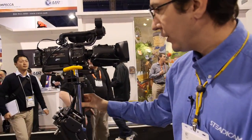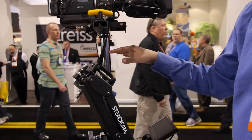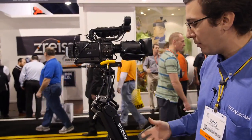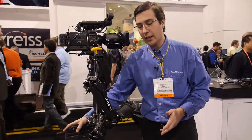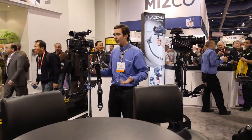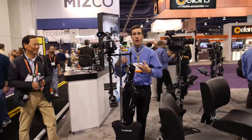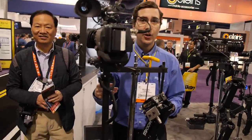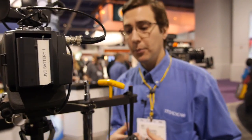Over to my right here, we have the Steadicam Pilot. Now, this can hold up to a 10-pound camera. This is our smallest traditional Steadicam — traditional being: I have a post, I have a monitor, I have a battery pack. The operator would have the arm and the vest as well. It's a great unit for anyone using a 5D with a matte box or anything going over the 5-pound Merlin limit. It packs up into a nice backpack, really nice and simple. Starts at about $4,000.